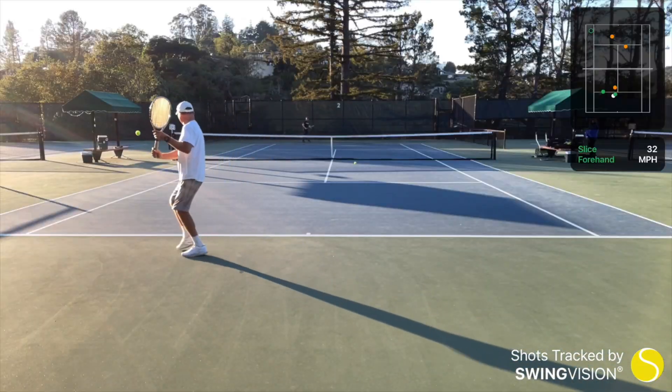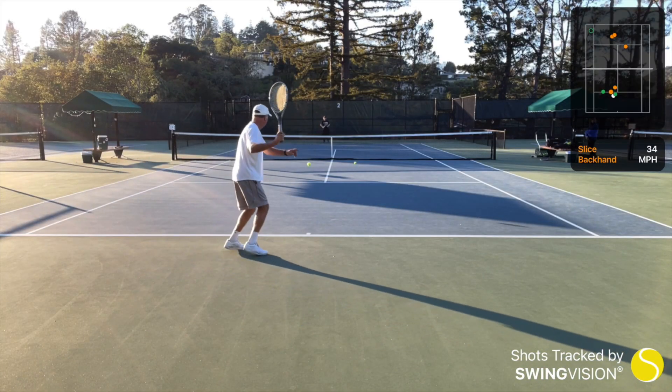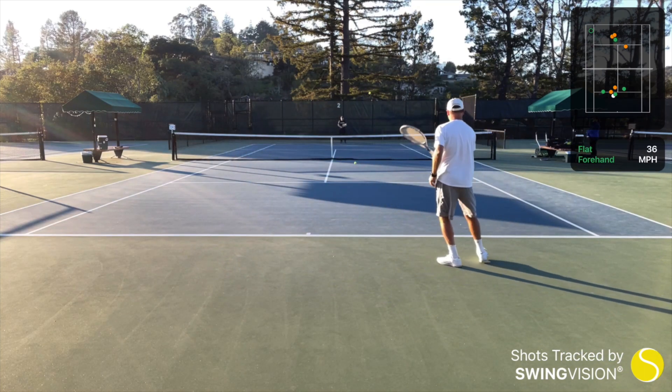For that enthusiast who's always practicing and never getting better — maybe they should watch themselves play. Maybe they should get a SwingVision. That's what they need. Get them the program, put it on their phone, and they can see how bad they really play — and maybe do something to improve it. Get your SwingVision today for that tennis enthusiast.